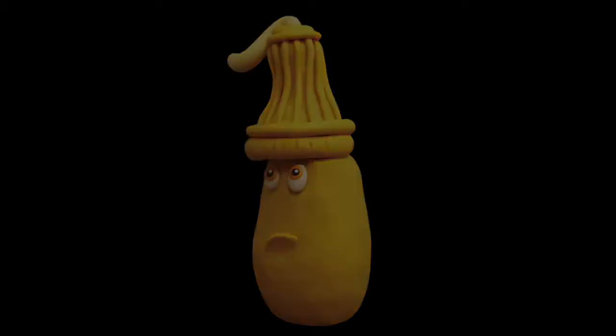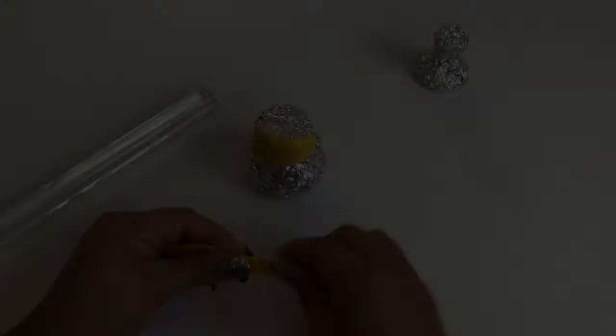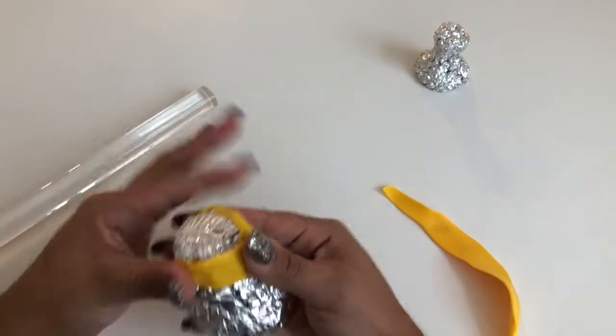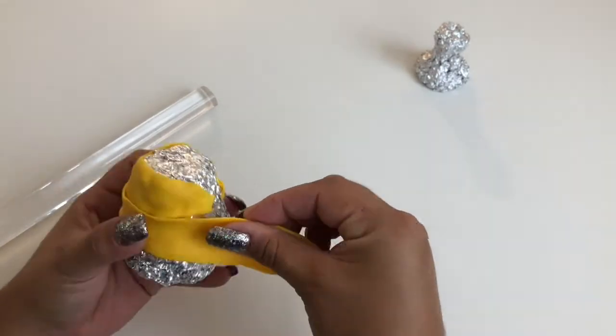Let's get started. Make sure you've gathered all your supplies. First, roll out your yellow clay into flat, thin strips, and cover both foil structures completely.